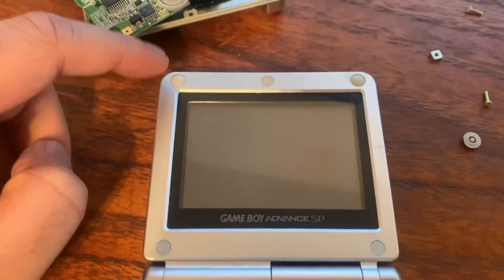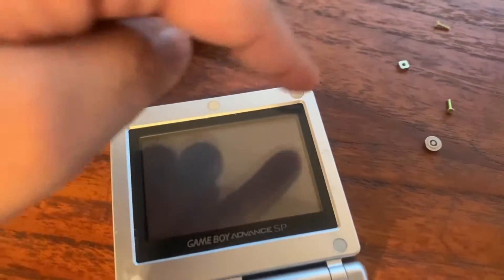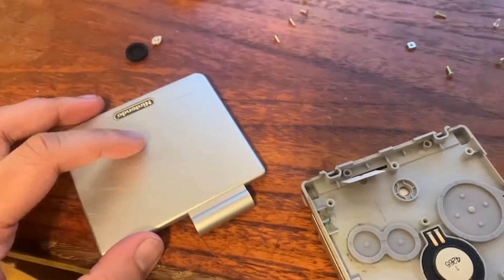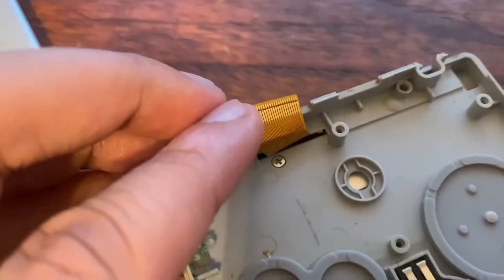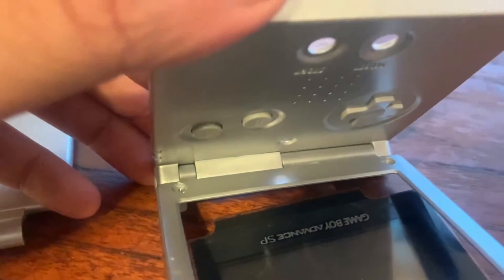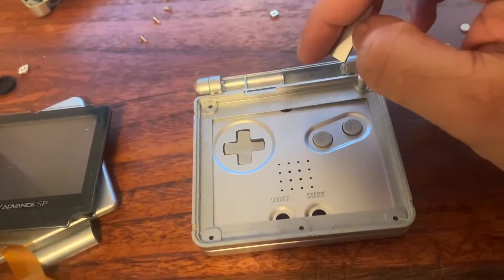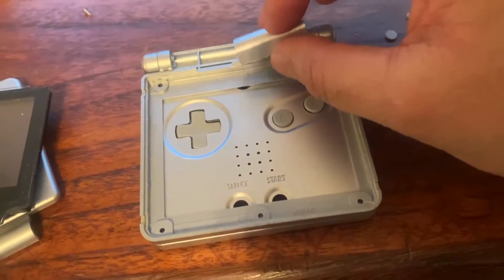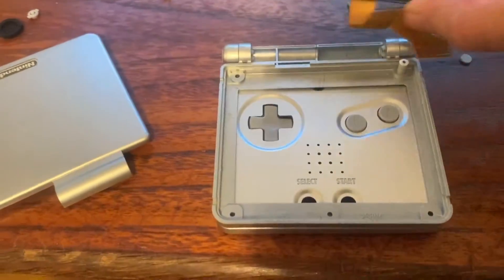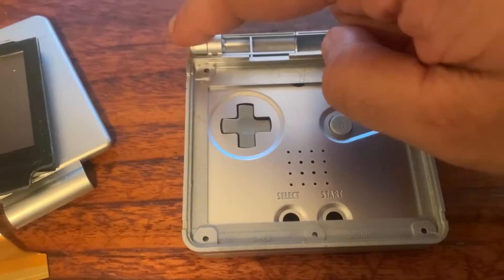Now we're gonna focus on the front. We're gonna have to take off these rubber little protector pieces — there's a tri-point screw underneath each one of them. Unscrew those. Once you've taken off that front piece, there's a little screw underneath the ribbon cable and you want to unscrew that. Once you've done that, you'll be able to take off the hinge piece, and then the screen pretty much just slides out from underneath there.